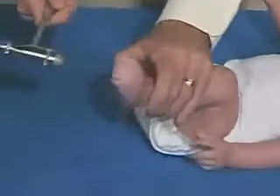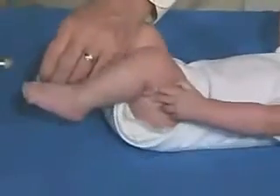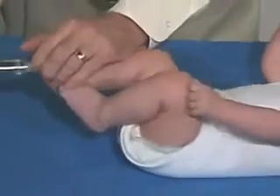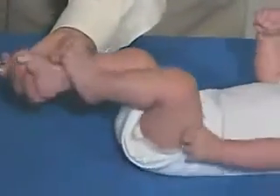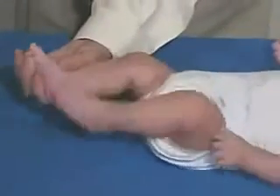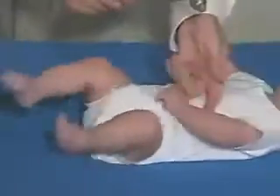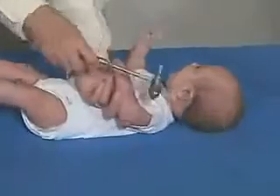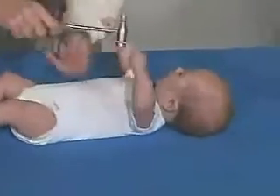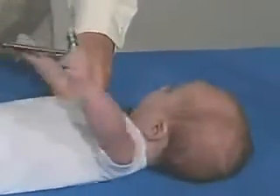And then we'll just do the ankle jerks. It's normal.